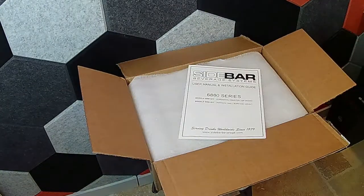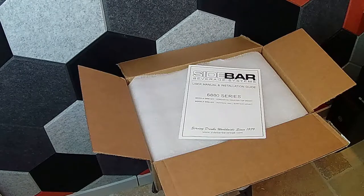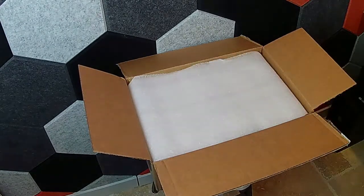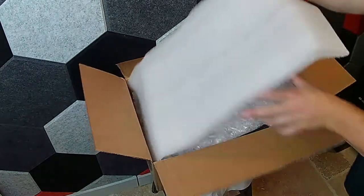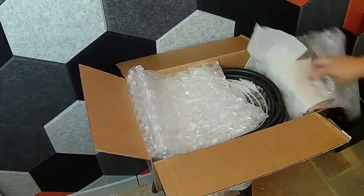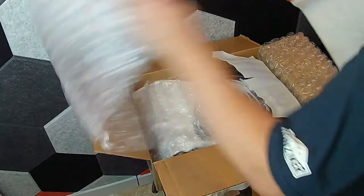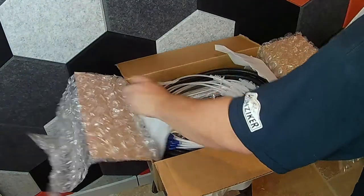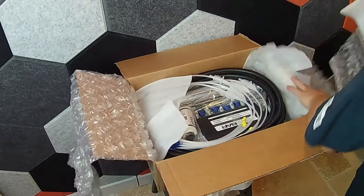So we did a sidebar beverage system in our demo room bar. This is the 6880 series — they make a few different ones. This one does five bottles of liquor and has a single tap handle. It's probably good timing to open this video after it's installed, because there are a lot of moving parts to what's in this box.